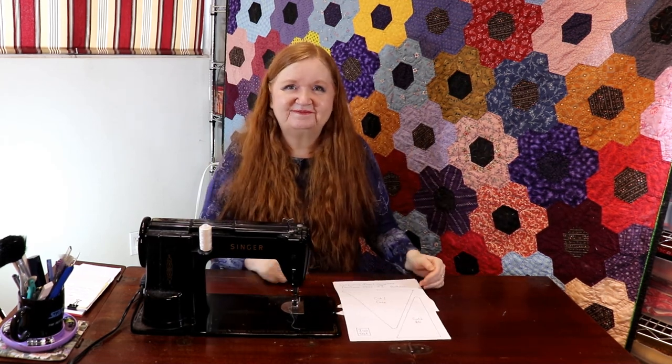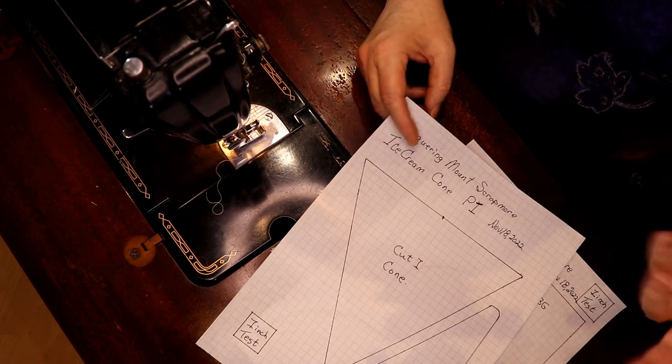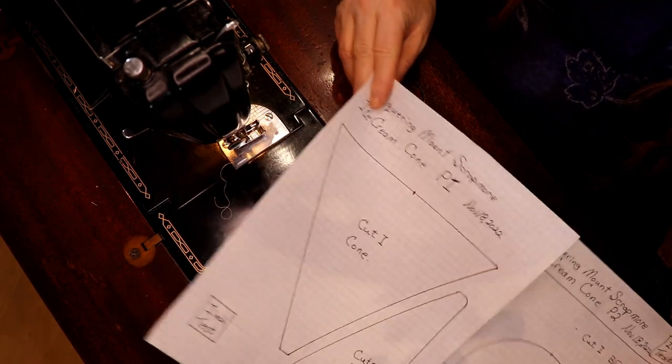We're going to get a lot of sewing done today so come on in. Today we're going to show you how to make the ice cream cone. There's another ice cream cone coming up on an angle too — it's fun and cute.